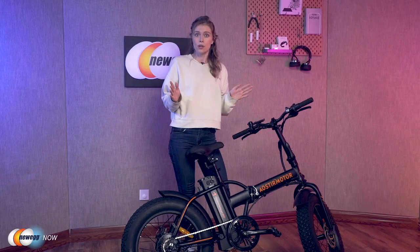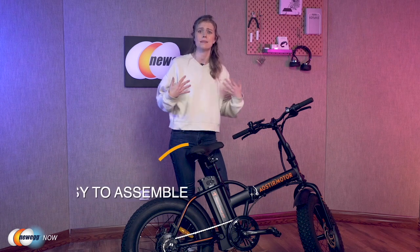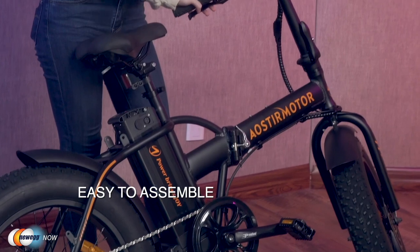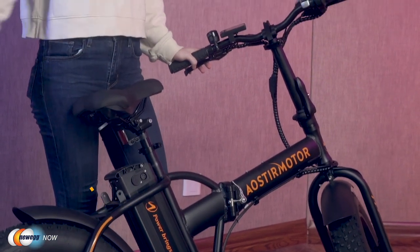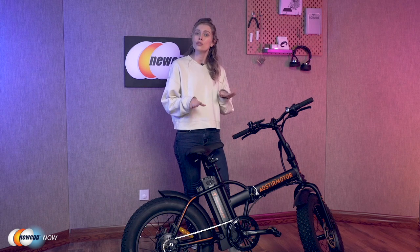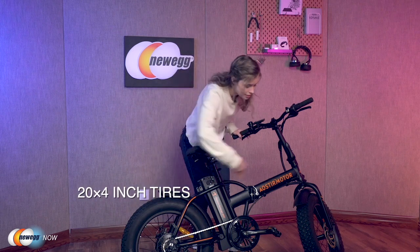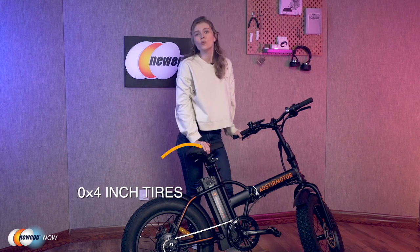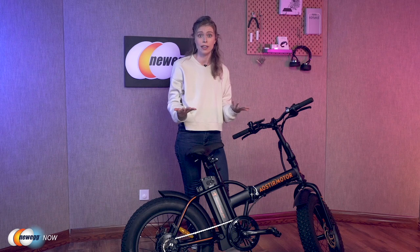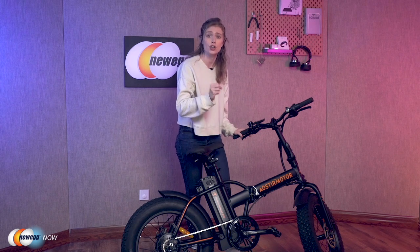The bike is also quite considerate when it comes to safety and ease of assembly — it arrives 90% assembled, so you do not need to worry about spending a lot of time putting it together. As for safety, the bike uses 20 by four inch flat tires, which can adapt to snow, sand and other complex terrain. The front and rear disc brakes fully ensure your safety.